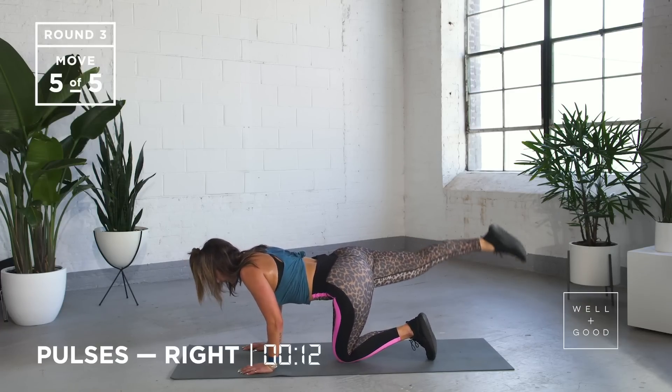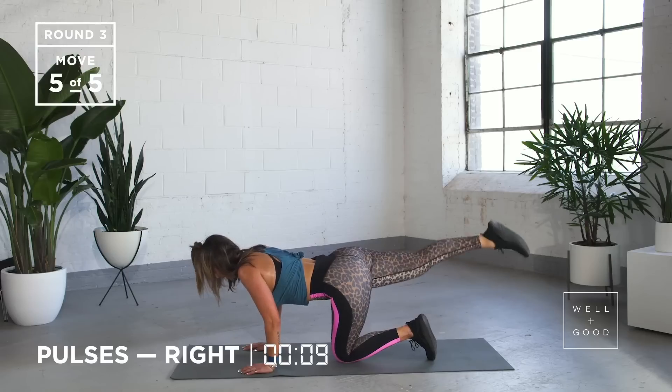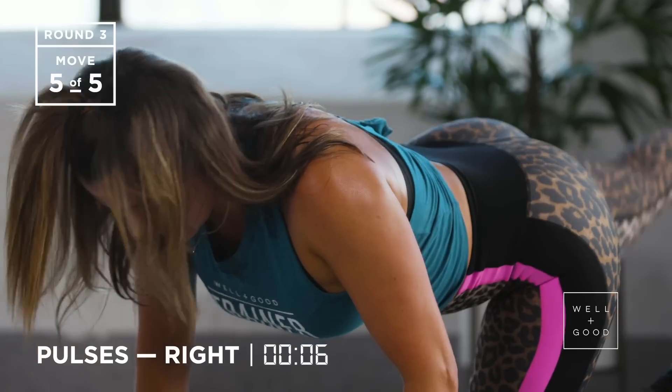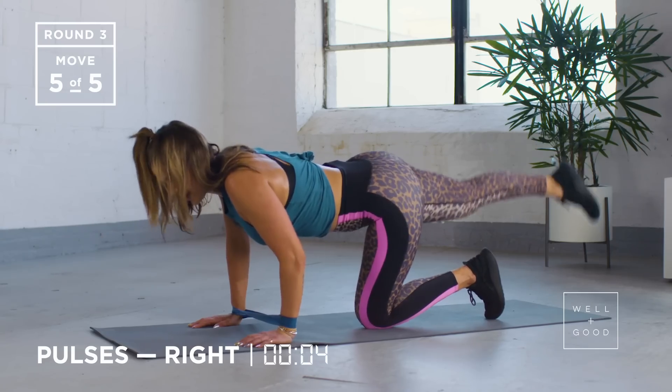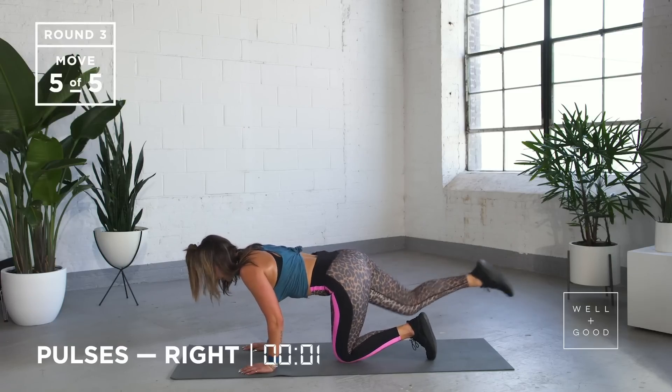Making sure everything stays locked down. Doing so well, guys — we're so close. We've got five, four, three, two, and one.